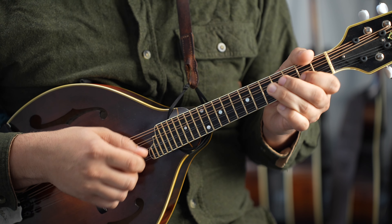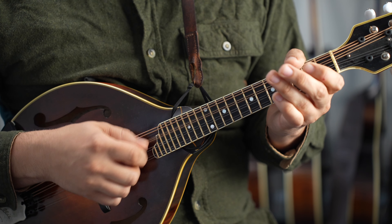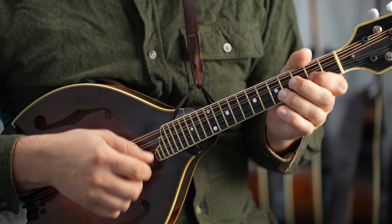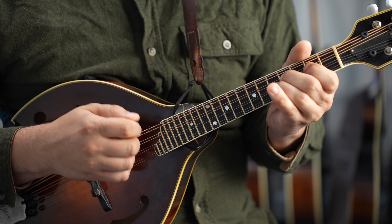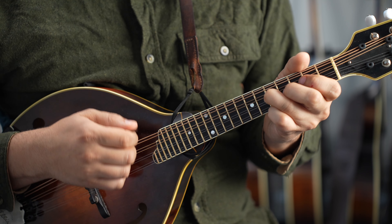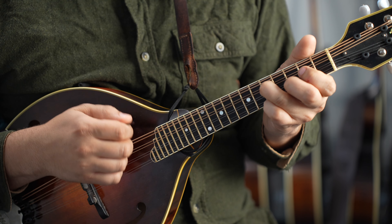You play chords. Here's the B part. You take the melody, I'll play chords. B part.